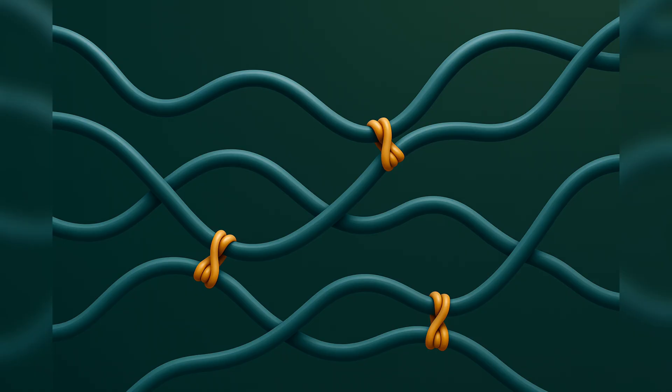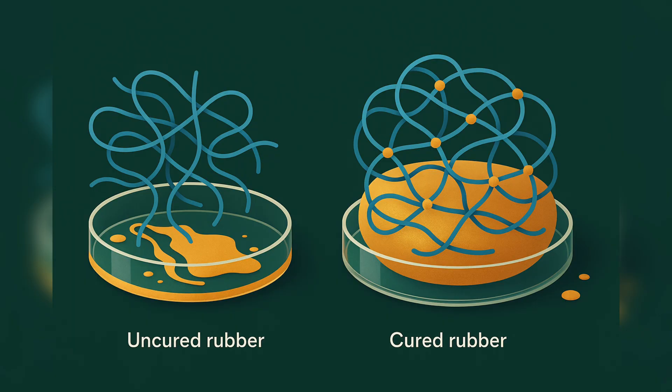Here is the basic idea. Rubber is a network of long polymer chains tied together by crosslinks. Those crosslinks are what stop the rubber from dissolving in a solvent. If you drop an uncured gum into toluene, it just dissolves into sticky soup. But once it's vulcanized, the crosslinks hold the chains together. Instead of dissolving, the rubber absorbs the solvent and swells like a sponge.